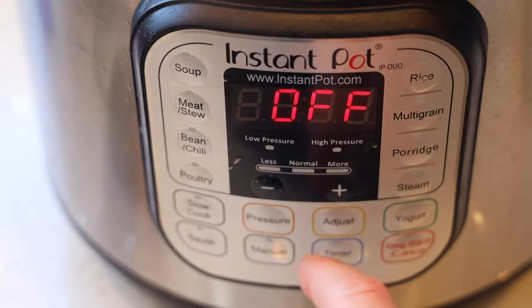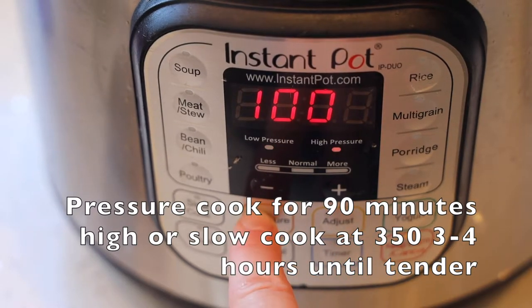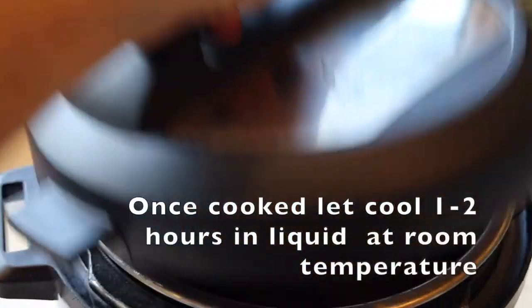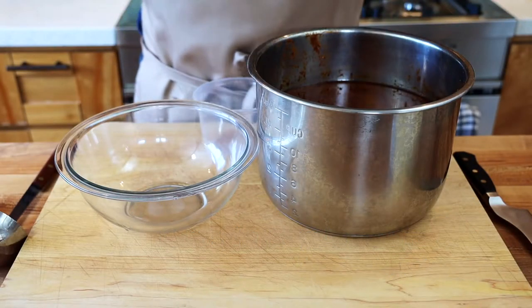I recommend using a pressure cooker — everybody's lives are very busy and it really doesn't compromise much flavor or quality. I did 90 minutes on high pressure. If you don't have one, you can cook it low and slow at 325–350°F for two to three hours, but the pressure cooker turns out amazing.